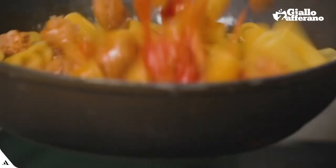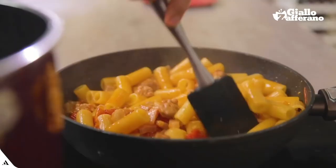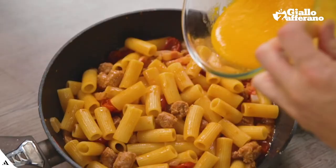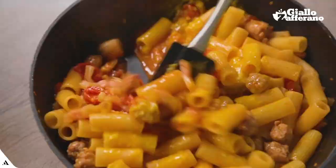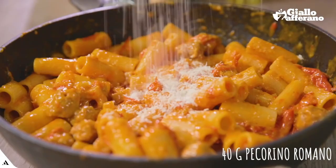Give it a nice turn. I'll add the cream of egg yolks and pecorino cheese. And finally, some more pecorino on top.